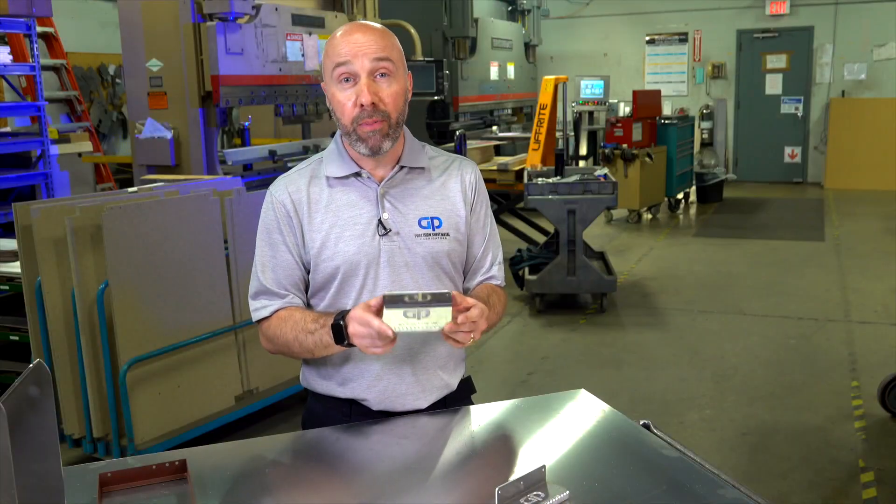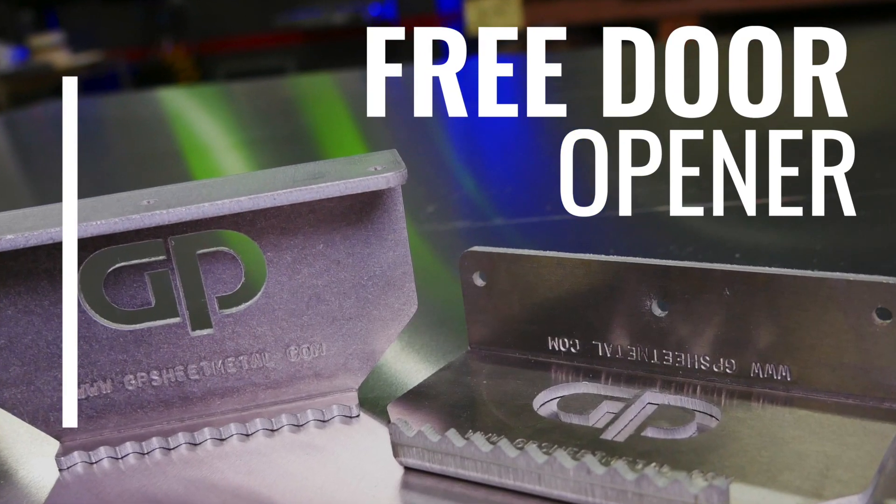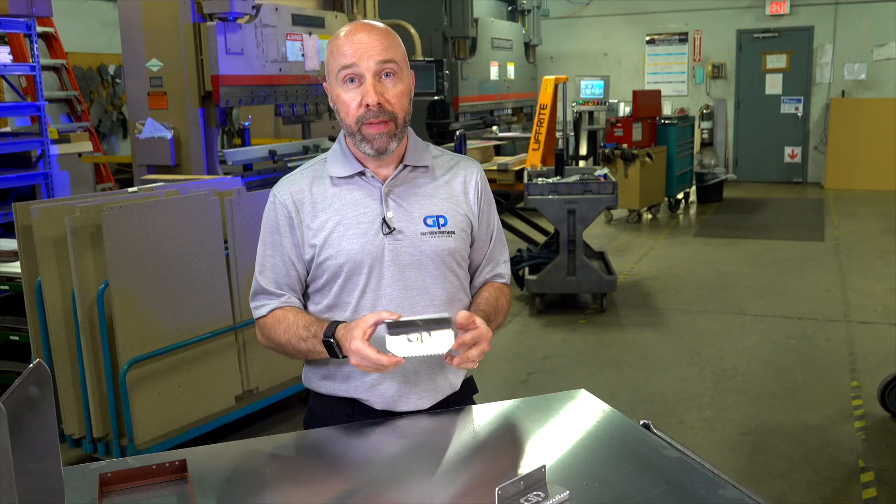I want to give it to you to keep you safe and free. So just fill out the form and we'll get one out to you.